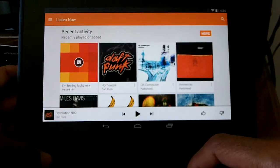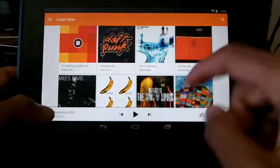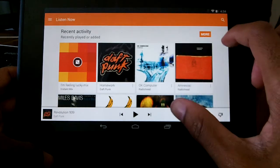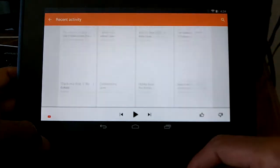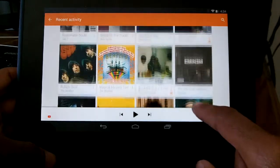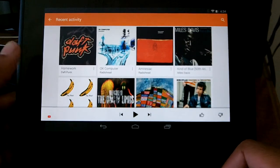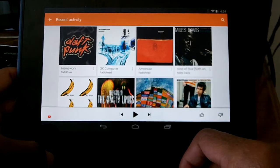If we go to recent activity, instead of showing you a whole list of albums you recently played, it shows you just seven of the albums you most recently played. If you want more, you can go to 'more' and it'll show you all the recently played albums in order. I really love this feature — it lets you get to your albums faster, the ones you listen to the most, instead of having to scroll through everything.